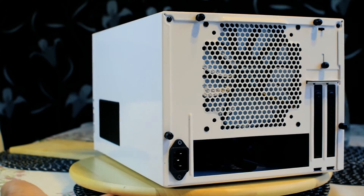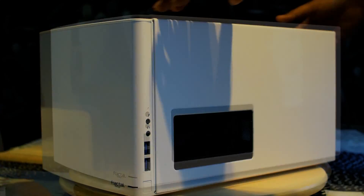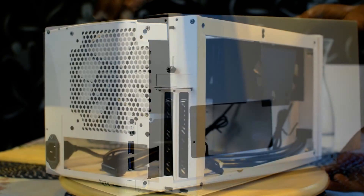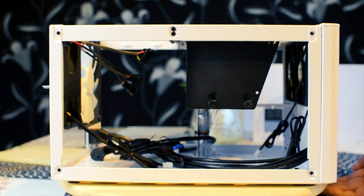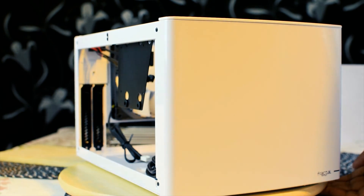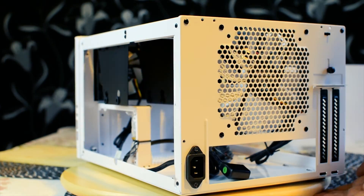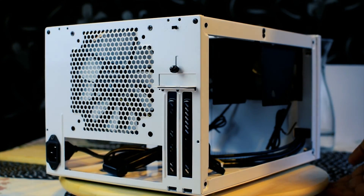With this in mind, I decided to go with the mini-ITX cube design from Fractal Design. After you get over the initial jokes about it being a microwave or a mini-fridge, you'll soon realize that it is a clean, minimalistic yet functional design — typical for a Swedish company.